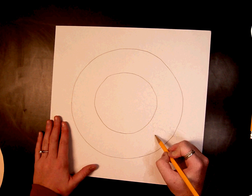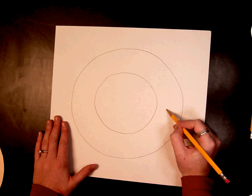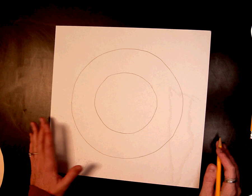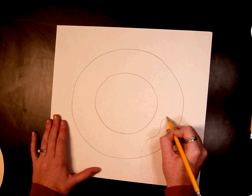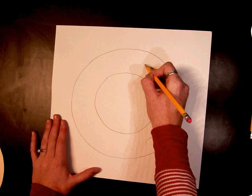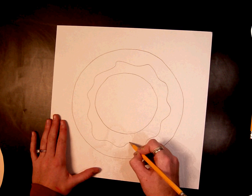It could be a zigzag. It could be a swirl. It could be kind of whatever you want — I'm going to go ahead and do waves. So go ahead and decide what kind of circle you want in between those two.